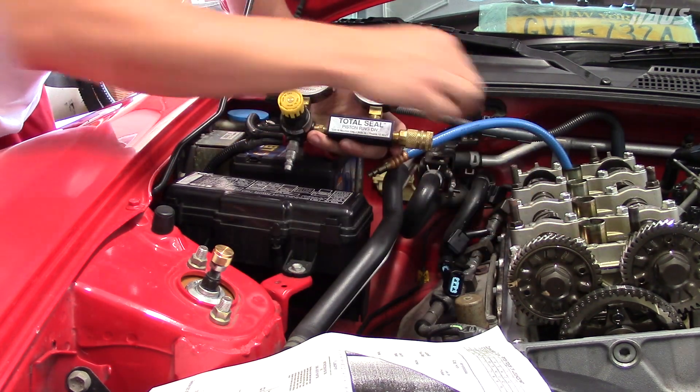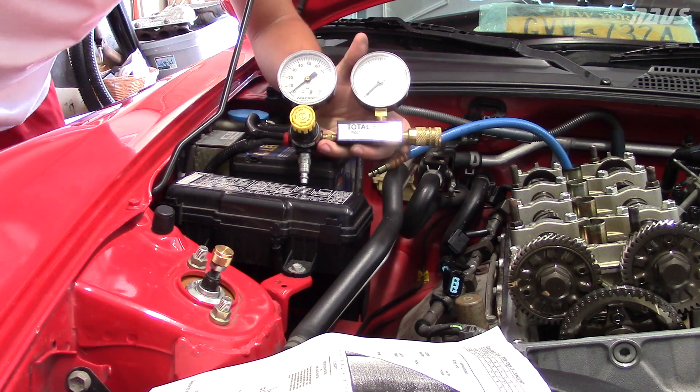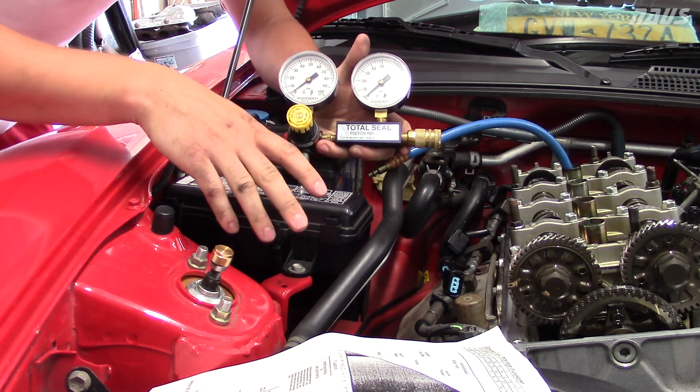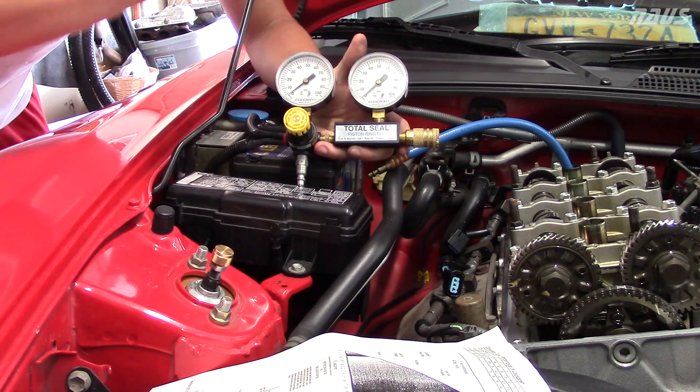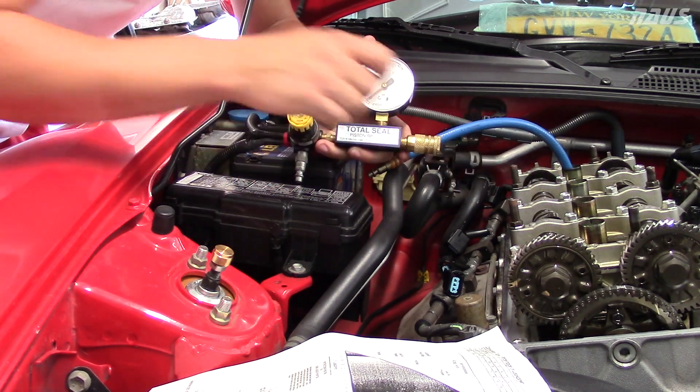I have done cylinders 1 and 3 already, and I'm on cylinder 4. The process is the same for each cylinder — you've got to make sure each cylinder is at top dead center. If you want to know how to find top dead center, there are plenty of videos out there on how to do that; I'm not going to cover that right now.